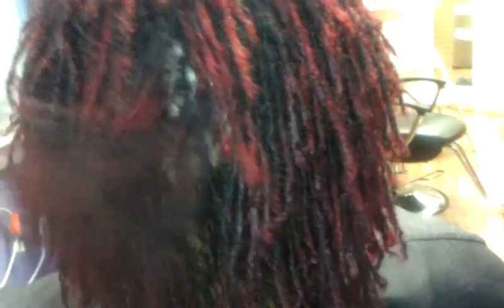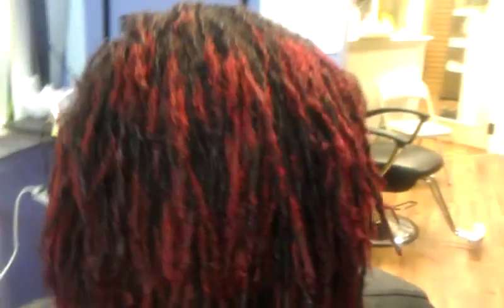This client has sister locks in her ear. And when I first started her sister locks two years ago, she had a relaxer in her ear. So this is how her ear looks now with her sister locks.